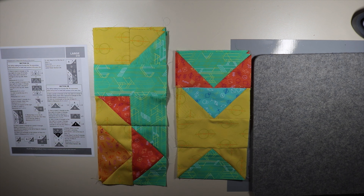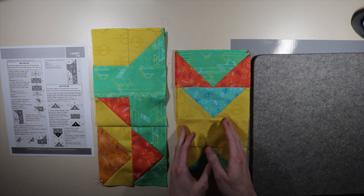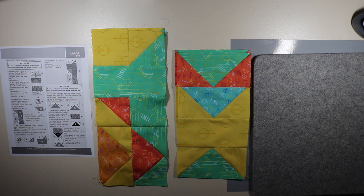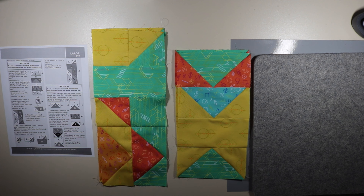We have completed our clue three — we have our three A here on the left, three B on the right. I'm going to label them as such and get them ready to go into the storage box. We'll get ready and prepared for clue number four, which is a month away, but it will be here sooner than we think.